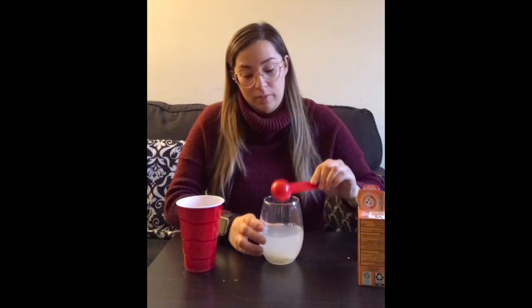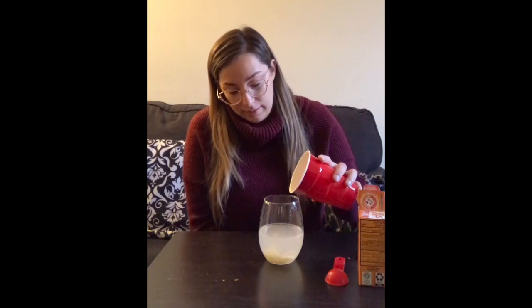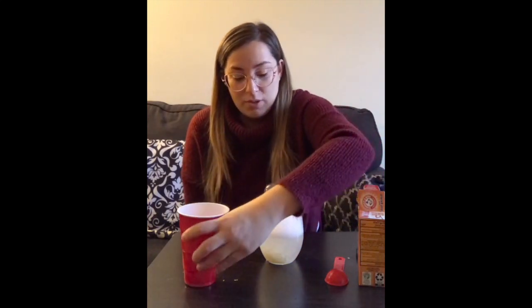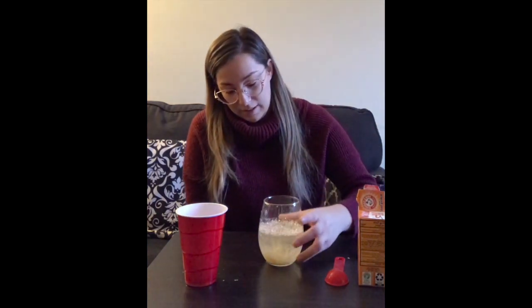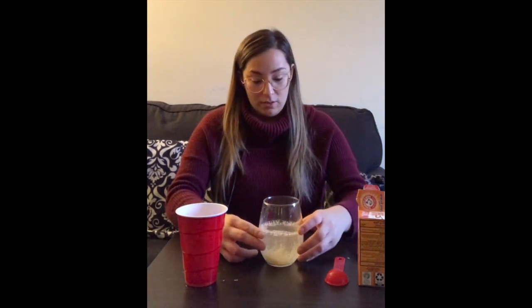Lo van a revolver un poco. You're going to mix it a little bit. And then lastly, we're going to add the vinegar. Al último le vamos a echar el vinagre. Tengan cuidado porque así se puede tirar, puede hacer un tiradero de agua. Be careful because it will overflow and it will make a little mess.